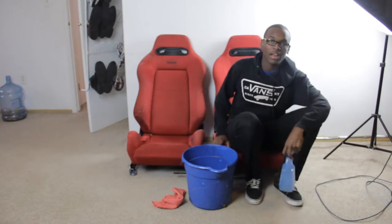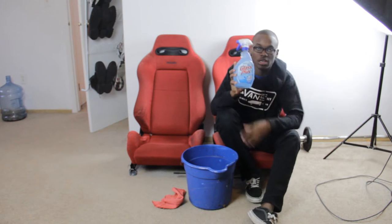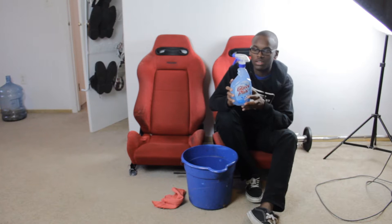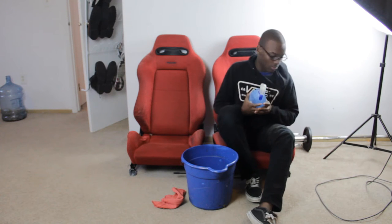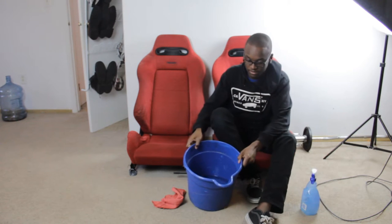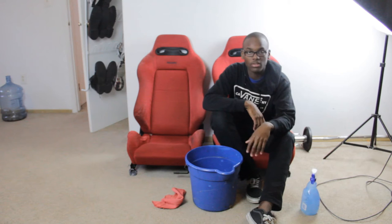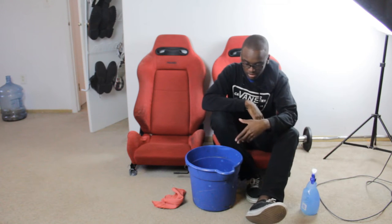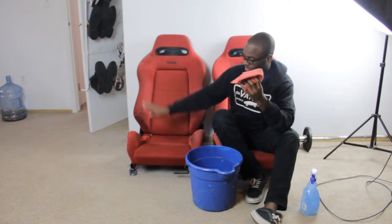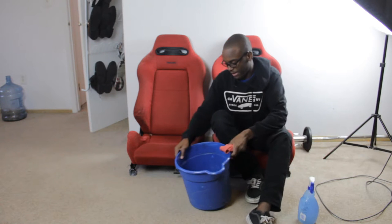Now that I've got everything situated and ready to go, I'll give you a brief overview of what I have here. First off, I have the diluted Woolite. To make this, you need four cups of water and one and two-thirds cups of Woolite — I used Woolite Darks, that's why it's blue. I'll fill a bucket about halfway. You should really have two buckets so one stays clean and the other stays dirty. Then I'll use this rag to drench the seats and get as much dirt out as possible before spraying with Woolite.